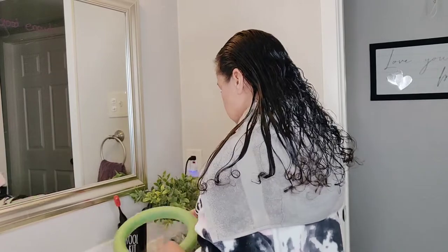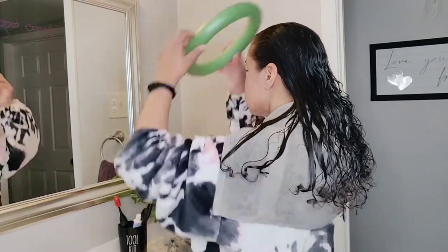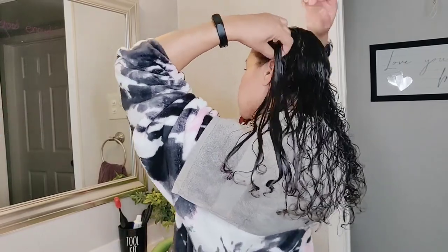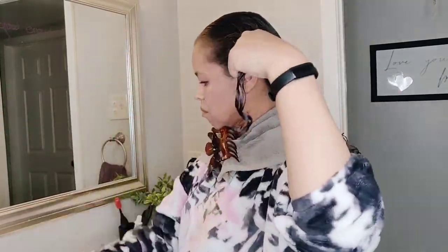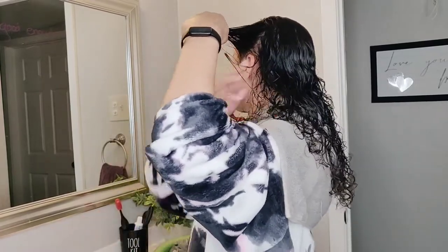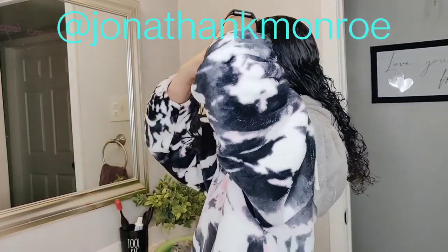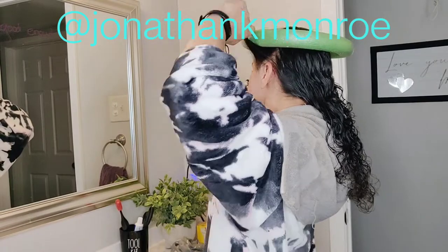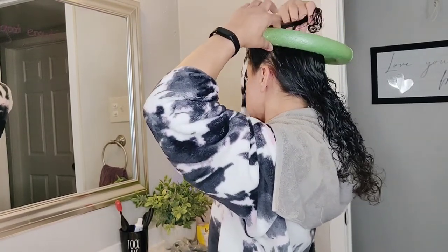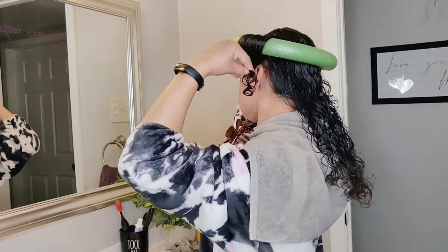The idea is you put this wreath form on your head and you wrap your hair around the wreath form. Now my hair is thin, like really quite thin. This did not work out like the man I was following on TikTok — I will link that below — so make sure you go watch the actual video. But anyway, I am attempting to wrap this around the best way I know how.